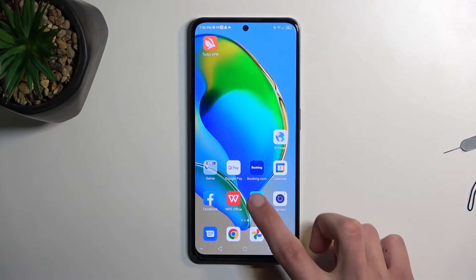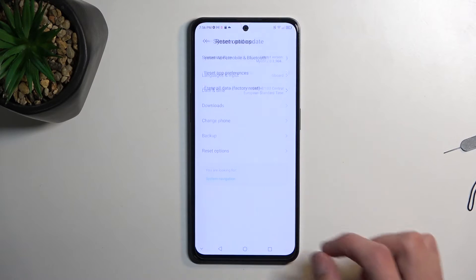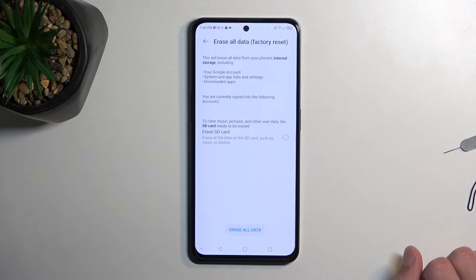To get started, let's open up Settings. From here, scroll all the way down to System and Update, and then Reset Options. From here you want to select Erase All Data (Factory Reset). This will give you a message that resetting your phone results in removing everything from it, so if that is not something you want to do, create a backup copy or backup everything you want to preserve somewhere else before you proceed any further.